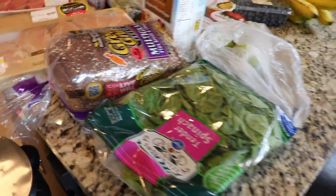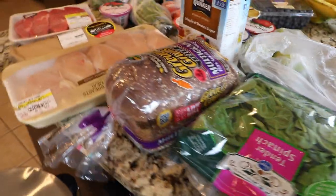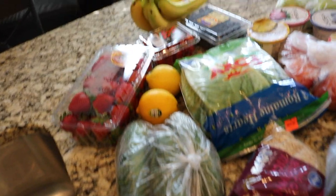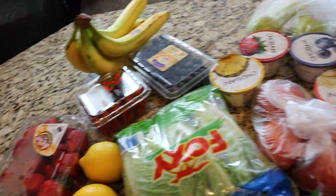We're just going to do an overview of what we bought. We got some spinach, some whole wheat bread, some chicken breast, some salmon, some lean meat, more veggies, a little bit of fruit, and some yogurt.